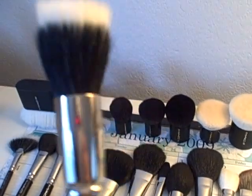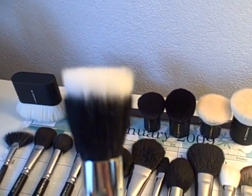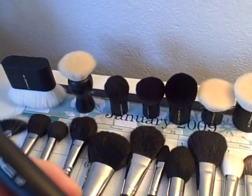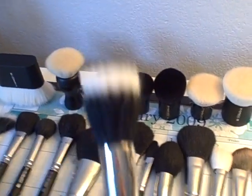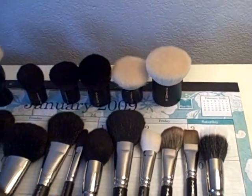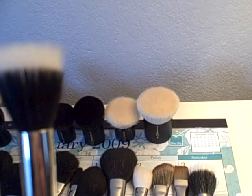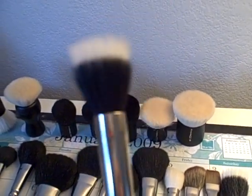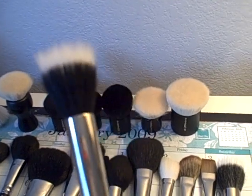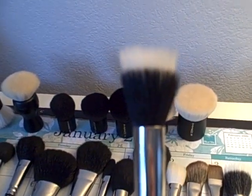My other favorite is the MAC 187 — I use this one every day. I actually just cleaned all my brushes, so they're all really clean, but I really do use this one every day. Another dual fiber stippling brush is the MAC 188, which is a smaller version of the 187. People have used this for blush — I've used it maybe once or twice, but I actually prefer using my 116.